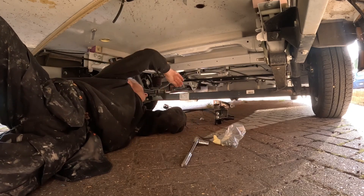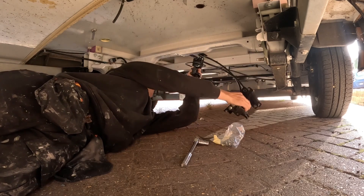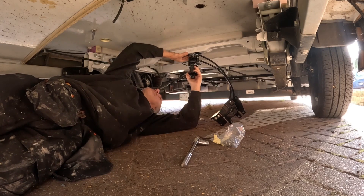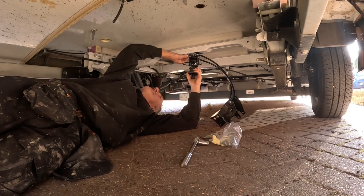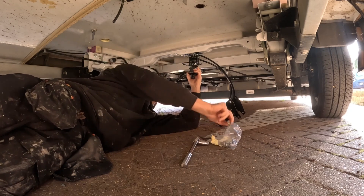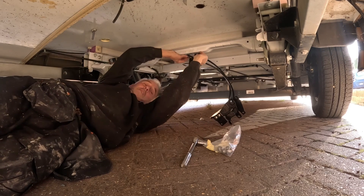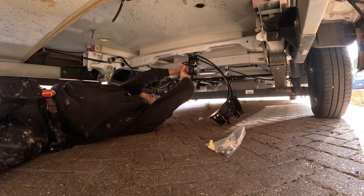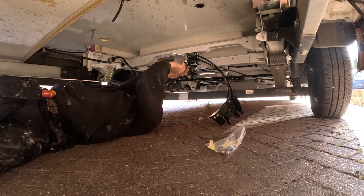So that goes up like that and that goes like that. You line your bracket up with your holes and start putting your bolts in. All right, so that's the four in - we'll tighten them up now with the socket.